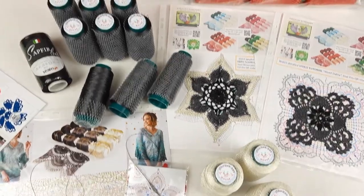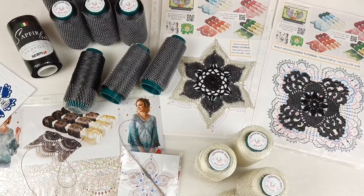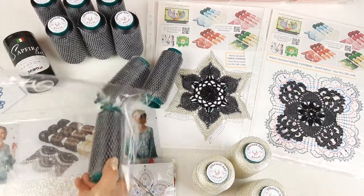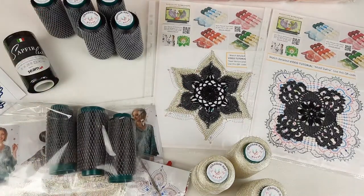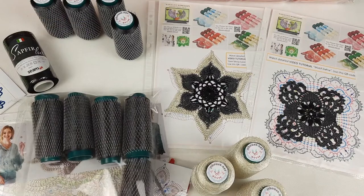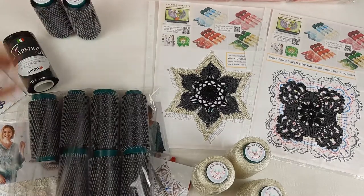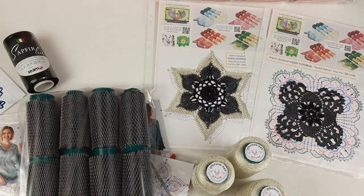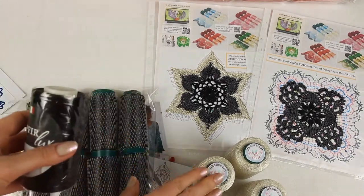Now I will pack everything and tomorrow I will send this package to my client. I will place these beautiful cones into the package - we have nine cones, so this will be 450 grams. I will also place the ivory cone into another package.